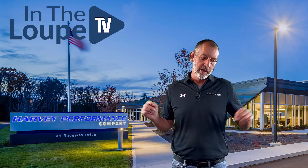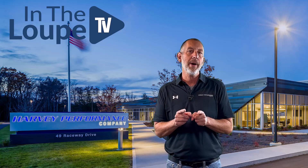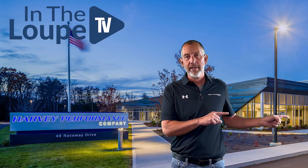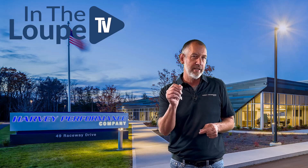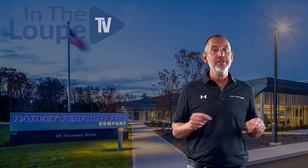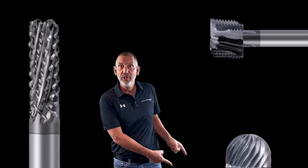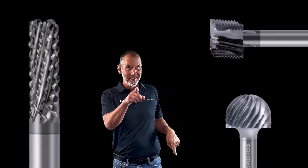We're going to talk about composites and the cutting tools used to cut composites — how to use those and what's the difference. We talked briefly about it on the last episode. Now we're going to dive into the specific cutters and see if we can get you to understand when you use this one, when you use that one. Let's run to the shop and talk about it.